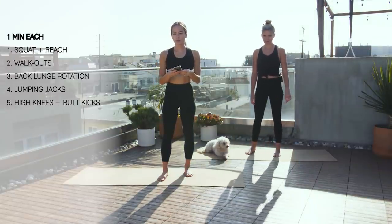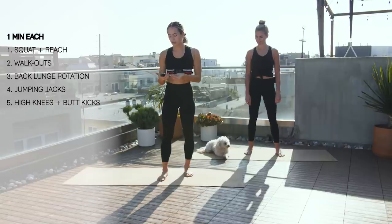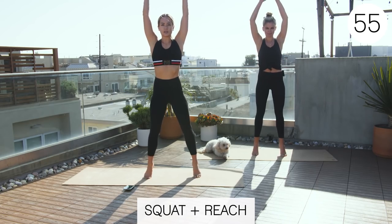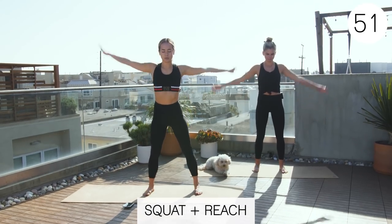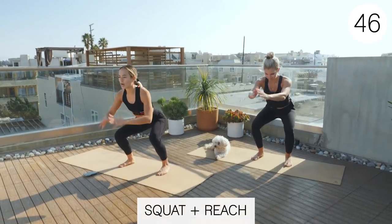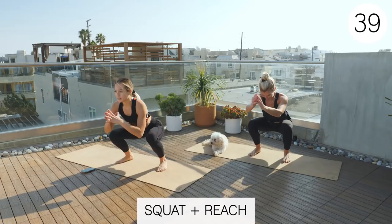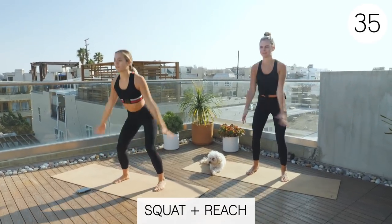Okay guys, let's start with a warm-up. We're gonna be doing five exercises for a minute each. First one's a squat and a reach. So we're starting with a squat and then coming up into a reach. Remember this is a warm-up, so nice big movements. Try to get low into your squat so you get some of that mobility. Go at your own pace. Nice big reach.